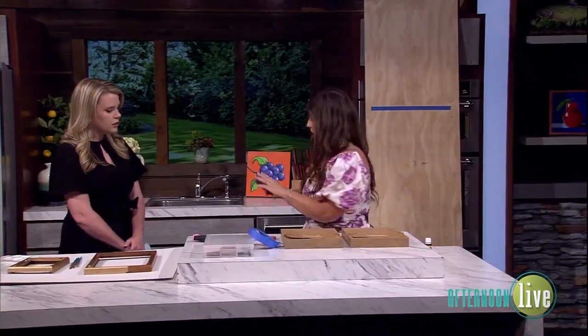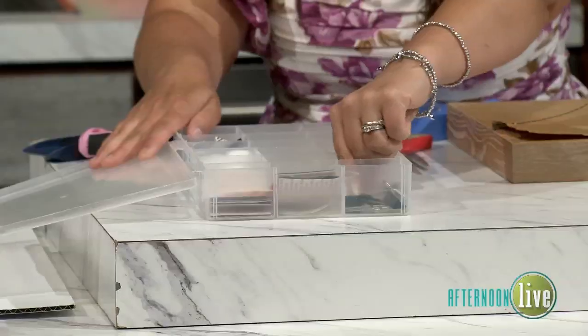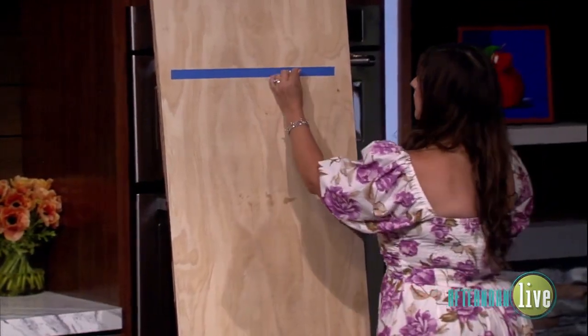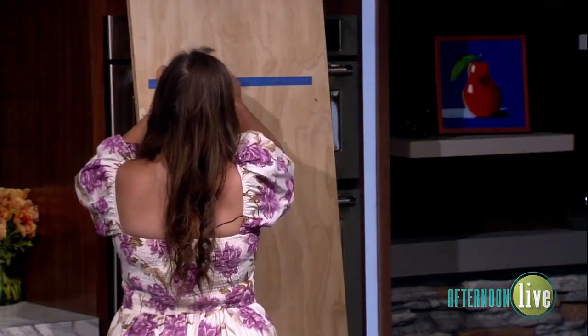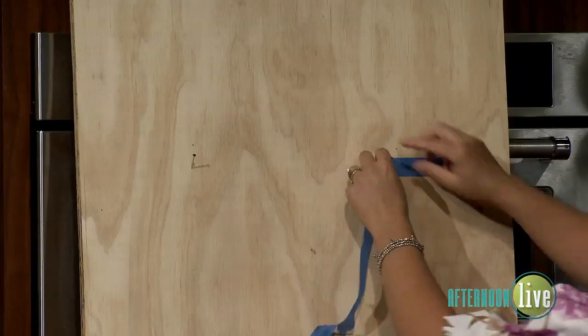Grab a level to make sure everything looks straight. One of my other favorite hacks is using a bead organizer to keep all of my nails, screws, anchor bolts — anything I use to put things on the wall. Then you just come to where you put your little pen mark and nail it in. Then you peel the tape off — the trick is to not accidentally pull your nail out with it — but it just comes right off.